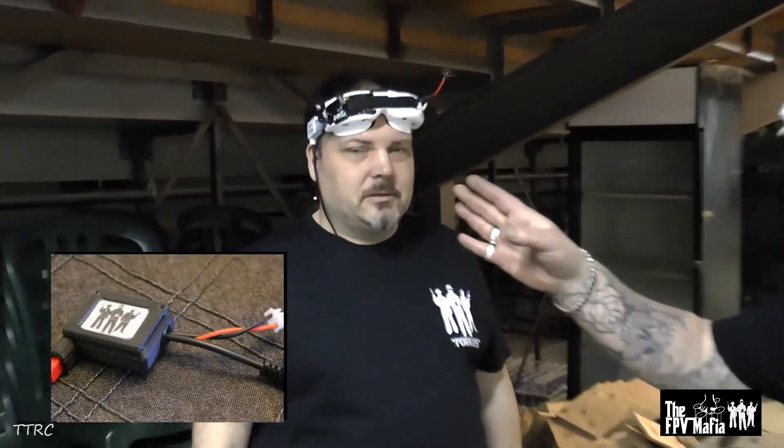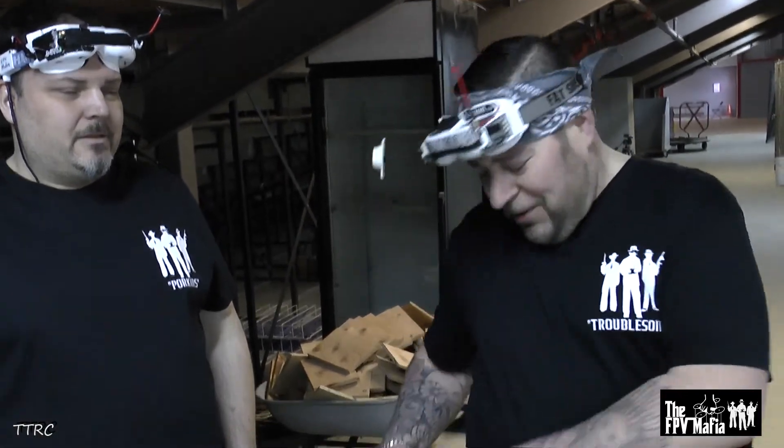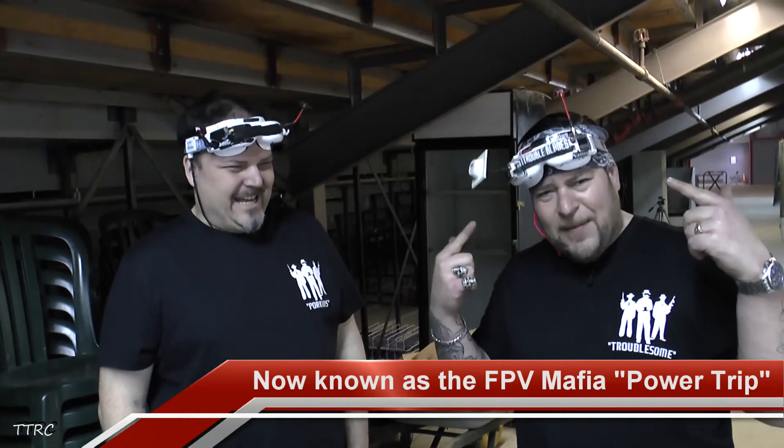This is the prototype, but it looks identical to the ones we'll be selling — they'll have a nice little sticker on it with our logo. It really does take a lot of weight off your goggles. I've been using this for about six months, and if I try to run a battery now, it feels really awkward on my goggles. You don't realize how much weight that battery is actually putting on your head. Once you switch to this, going back to a battery on the goggles is just a no-go. So definitely check this out — FPV Mafia goggle battery adapter, or power cable — it powers your goggles, and that's what matters.